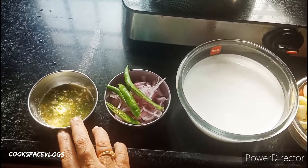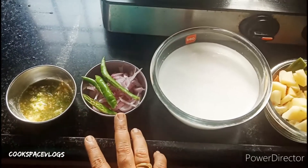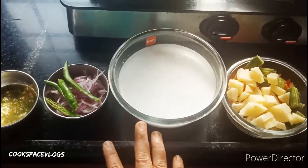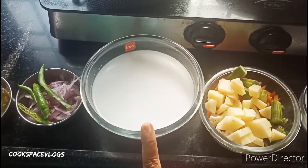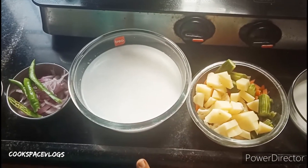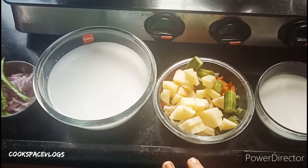This is a half inch, 4-inch piece. This is a half inch, 2-inch piece. Then mix the 2-3 inch pieces. You can add vegetables.